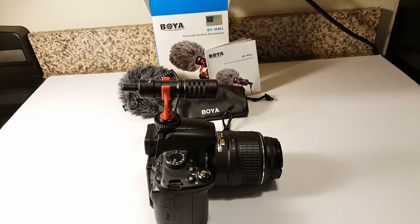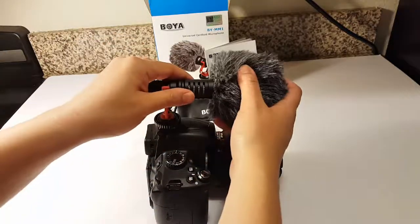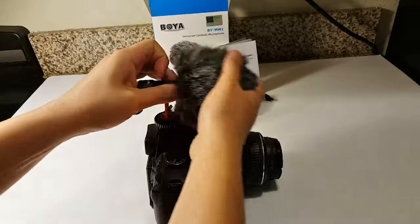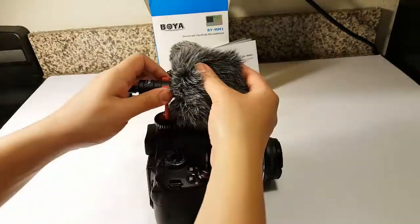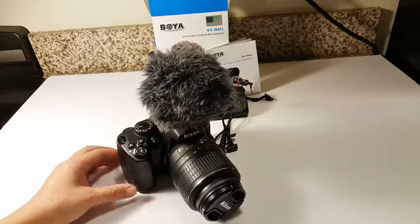Now if you're going outside, you can choose to use the dead cat which muffles the mic. So it can hear what's closest to the mic, which is your voice. And that's what the dead cat looks like on the DSLR.